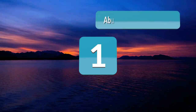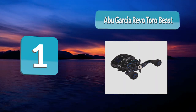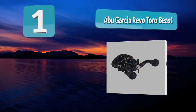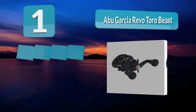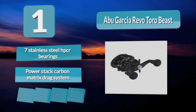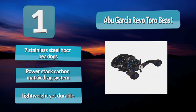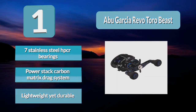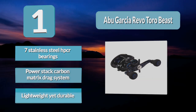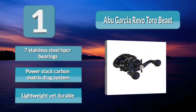Number 1: Abu Garcia Revo Toro Beast. This low-profile bait casting reel looks like it's a cross between a fighter jet and a race car — luckily for us, it's actually a fishing reel. Abu Garcia put a total of 8 stainless steel ball bearings in this baitcaster. The alloy frame and side plate are both coated for corrosion resistance, and it's obvious they've targeted this reel as a lifelong investment for anglers. With its stainless steel ball bearings and titanium-coated line guide, the Revo Toro is the best bait casting reel for saltwater.